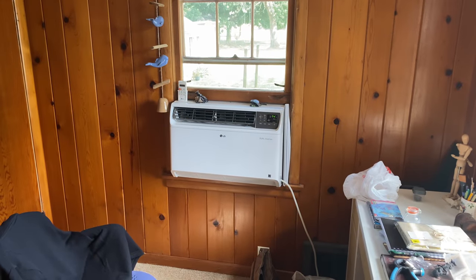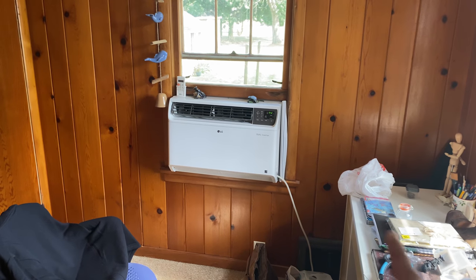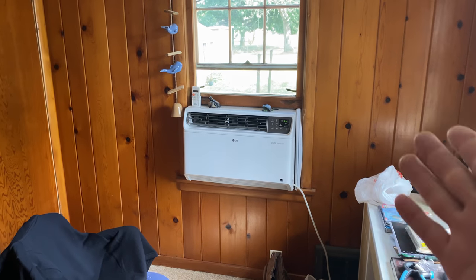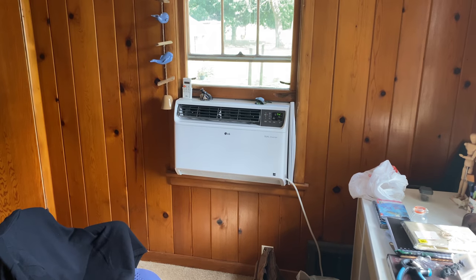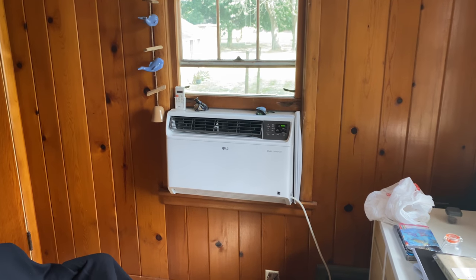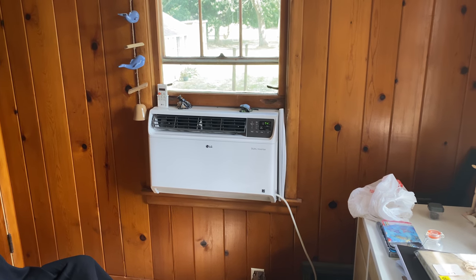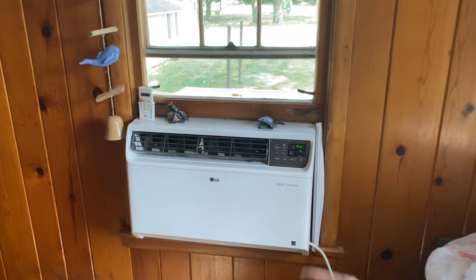One more idea I have — I don't know if it's possible, but how hard would it be to actually hook the thermostat up to this window AC? In theory this window AC is big enough to cool the entire house — it's just a matter of getting the air from here throughout the rest of the house. That'd be kind of cool. I might actually look into that — then the thermostat can turn the AC on and off.